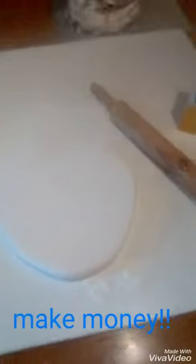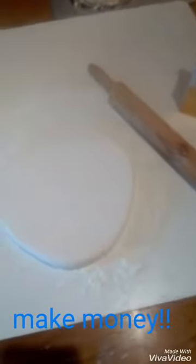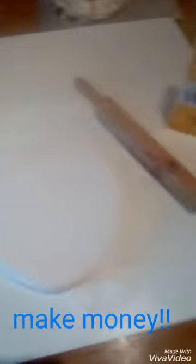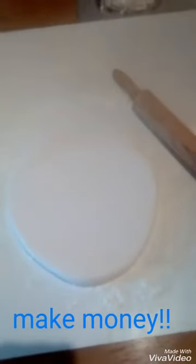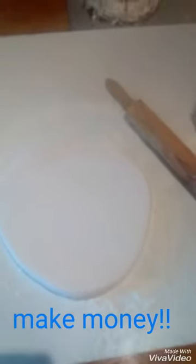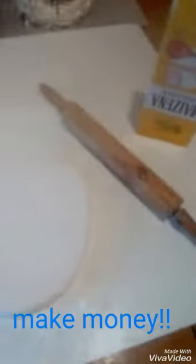I'm starting to roll out my fondant. Just to let you know, for those entrepreneurs out there who would like to go into something like this — this is my rolling pin, here's my fondant. There are no big machines and stuff, so if you want to make some money you can using just what's in your house. I've put the fondant on my cake.